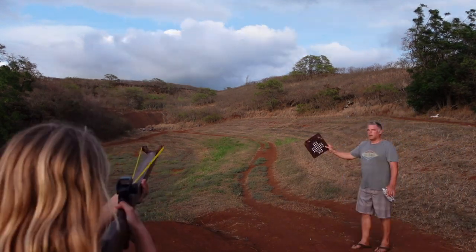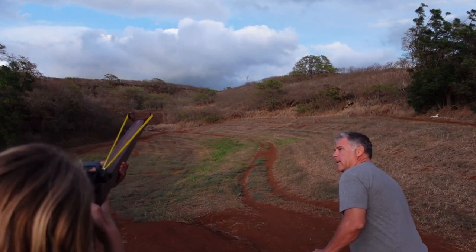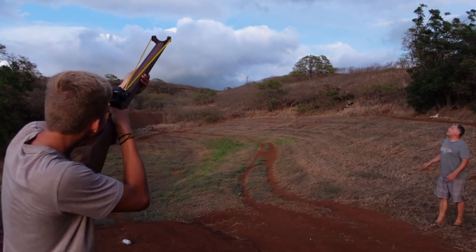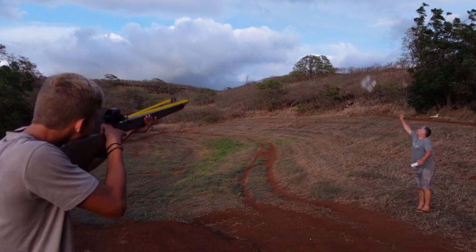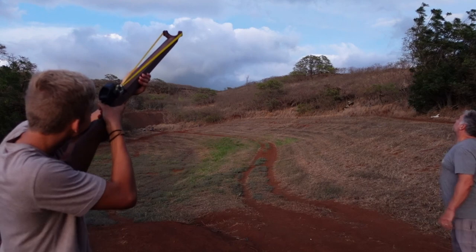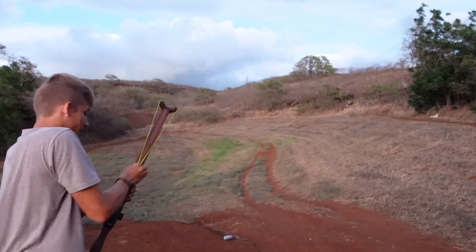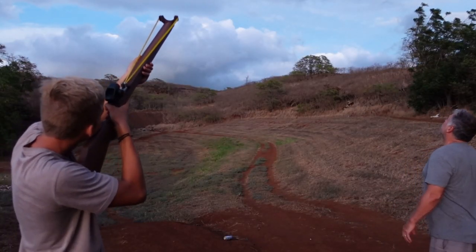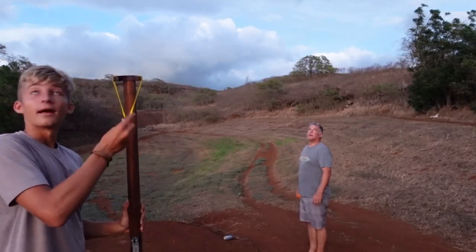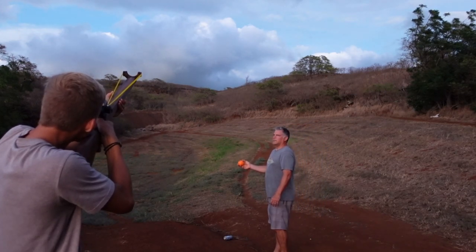Definitely hit that one — shoot it now, go! Ready? Yes. That was dead center! Three more shots — all of those are going towards the ball. Damn it. Last steel ball — hit it right at it. Focus, Hudson. Go!